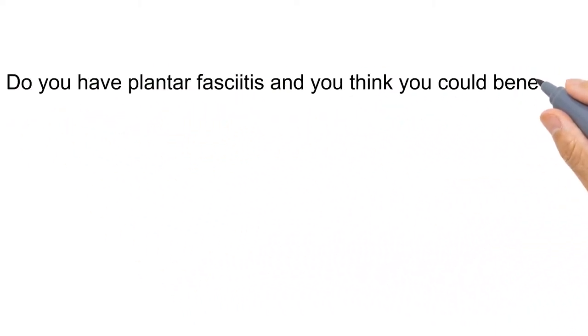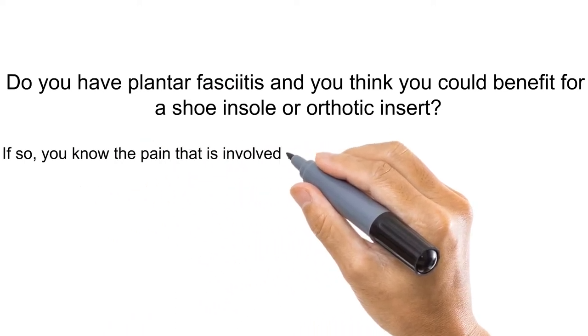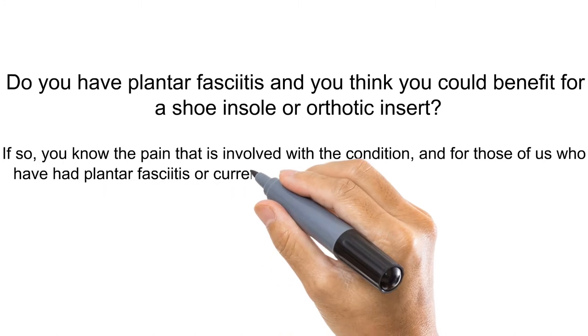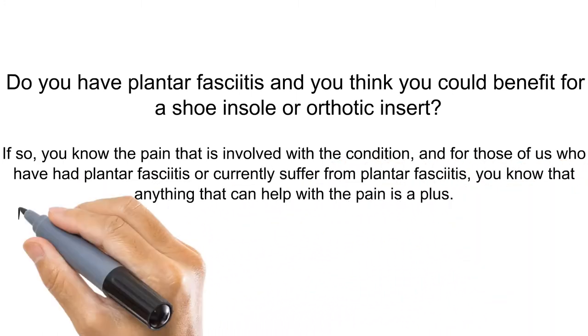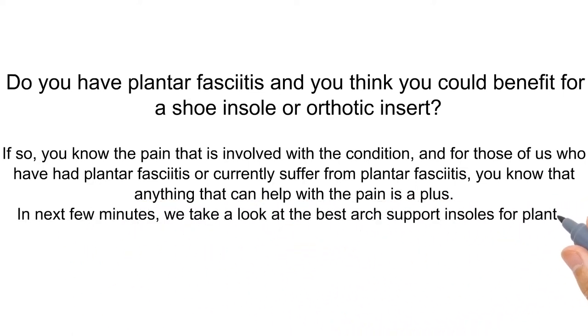Do you have plantar fasciitis and think you could benefit from a shoe insole or orthotic insert? If so, you know the pain that is involved with the condition, and for those of us who have had or currently suffer from plantar fasciitis, you know that anything that can help with the pain is a plus. In the next few minutes, we take a look at the best arch support insoles for plantar fasciitis.